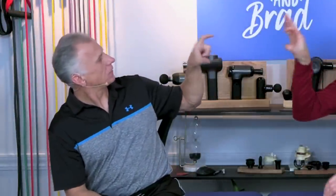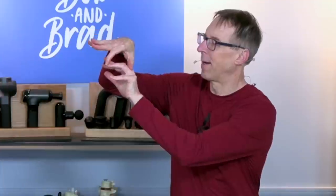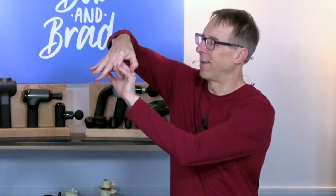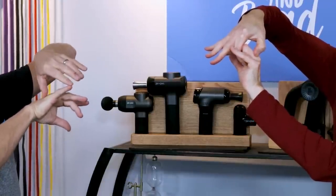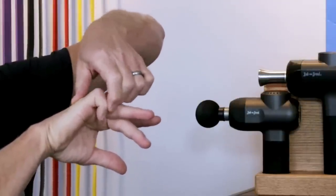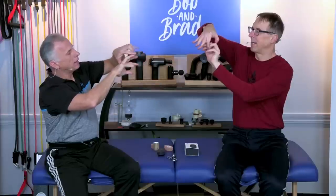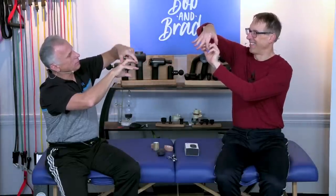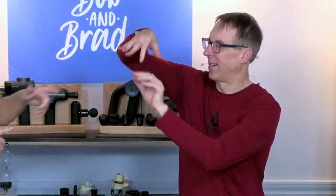Number three is the simple C-stretch — C as in cat. You make a C with your thumb and pointer finger, then apply it to the stiff finger. Support the big knuckle with your thumb and roll it over. You can go right over the fingernail, or move in and get more focus on the other joints — whatever you need to get those stiffer joints moving. It's like a C-clamp, because it is the C shape.